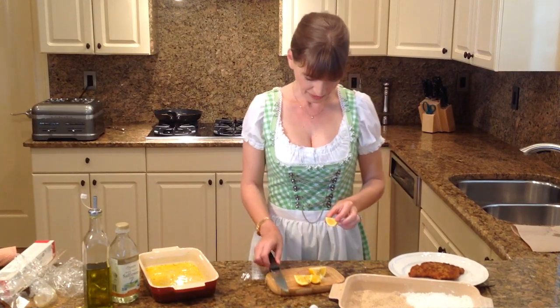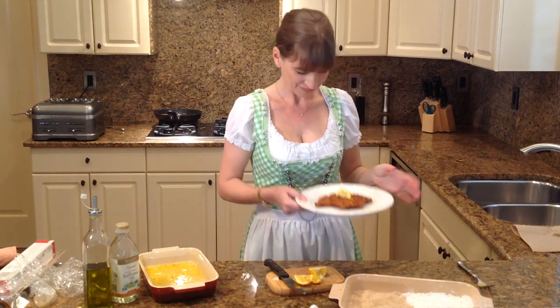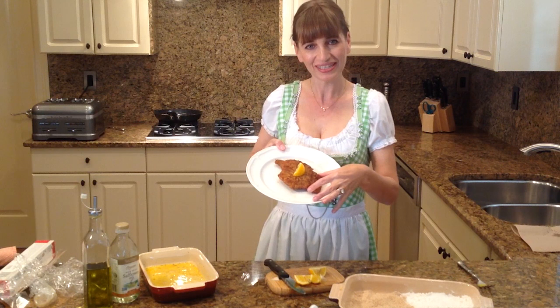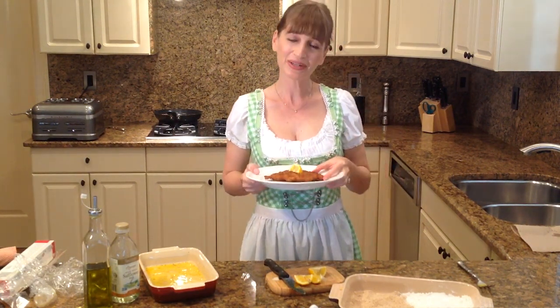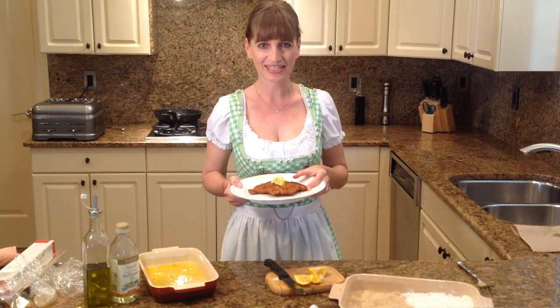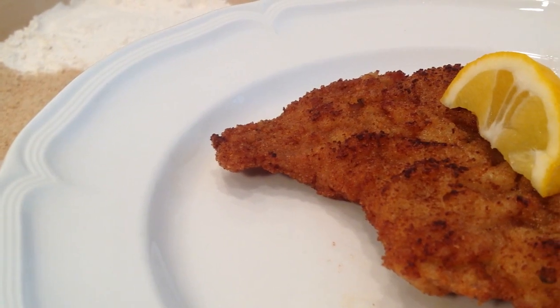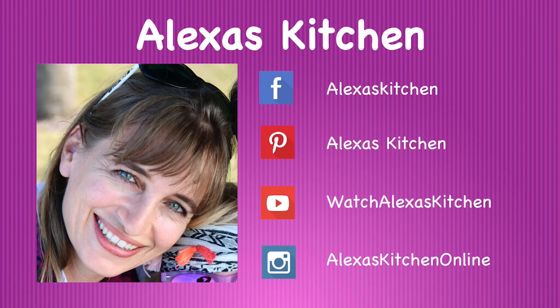Now all we need is a little piece of lemon that will go on top of our schnitzel. And there you go — perfectly done schnitzel. Smells so good. I'm going to go enjoy this. Thank you so much for joining me today and I will see you next time in Alexa's Kitchen. Bye-bye.